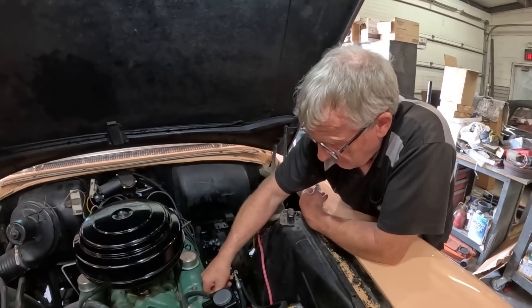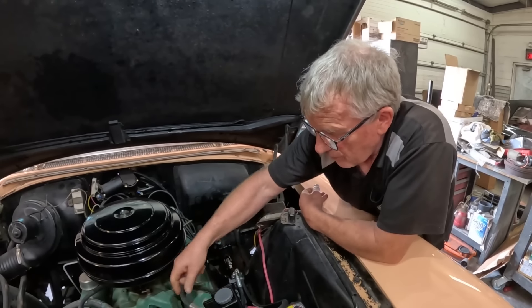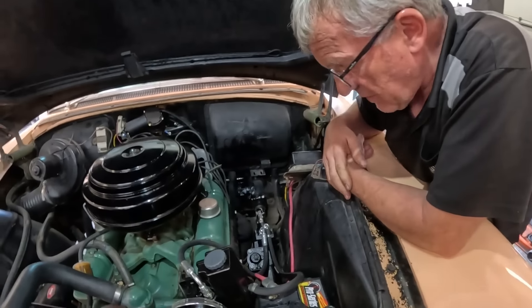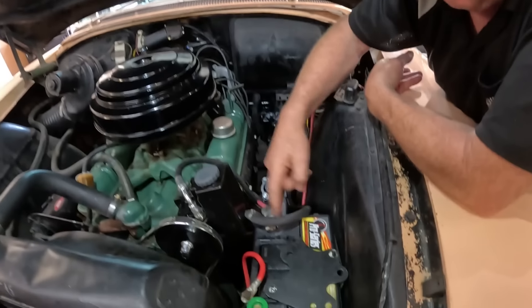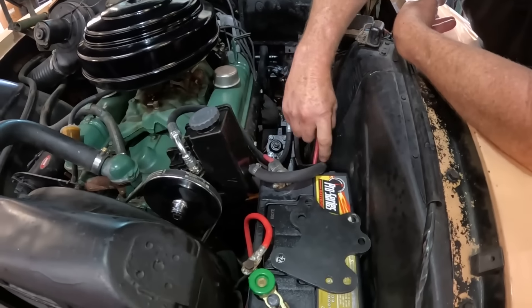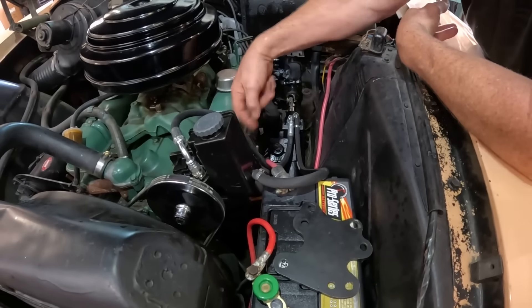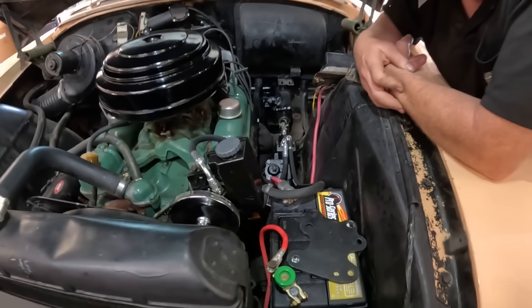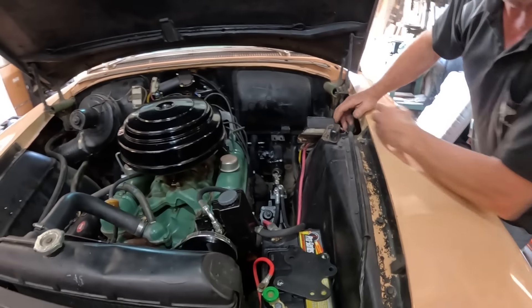The hose wants to sit right on the valve cover where it runs. And this return line needs to be coming out the back of the reservoir and heading down — not forward and over the battery. There's just nothing well done about it.